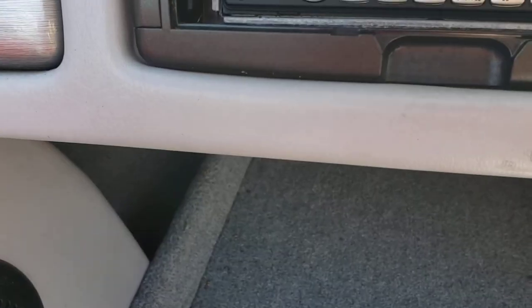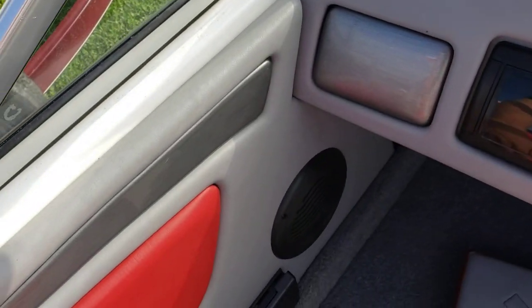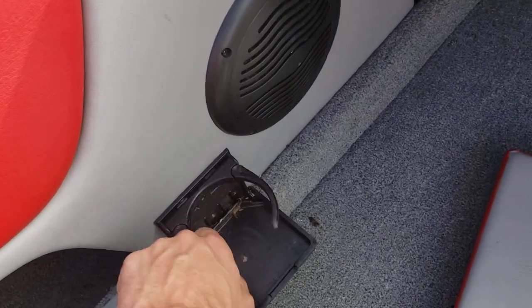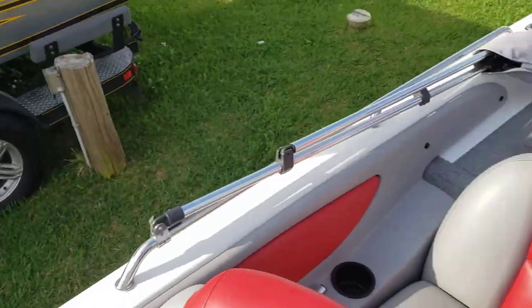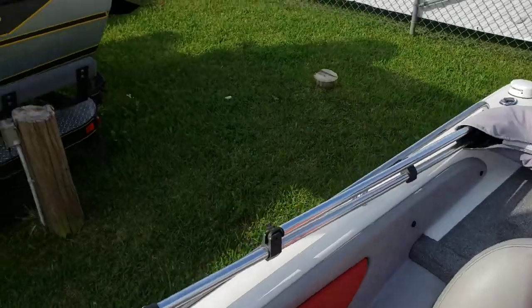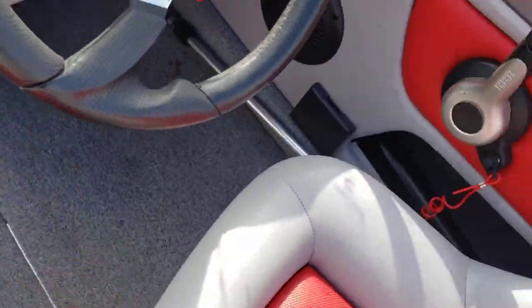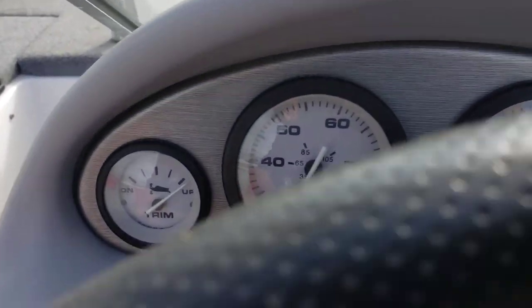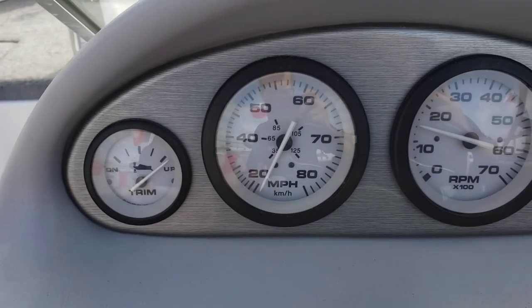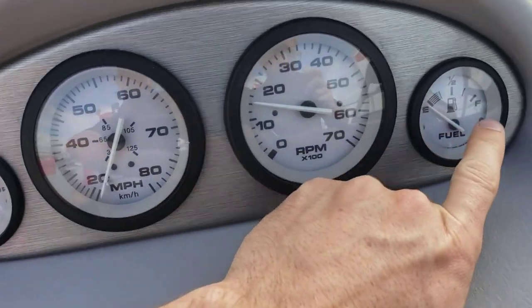There's your radio, club box, and some cupholders. It's also got tilt steering. Let's go over some of these gauges: you've got your trim gauge, miles per hour, tachometer, and fuel gauge.